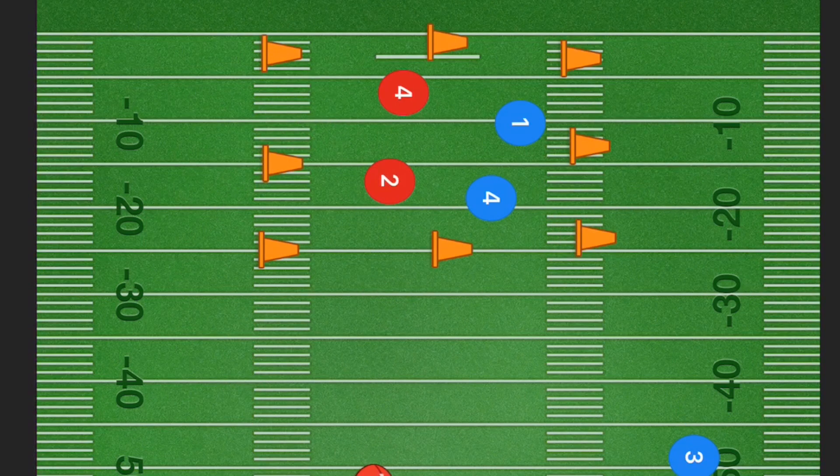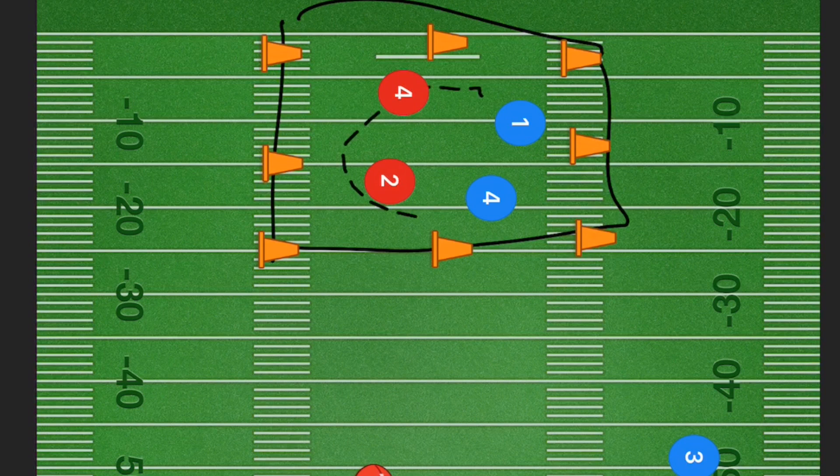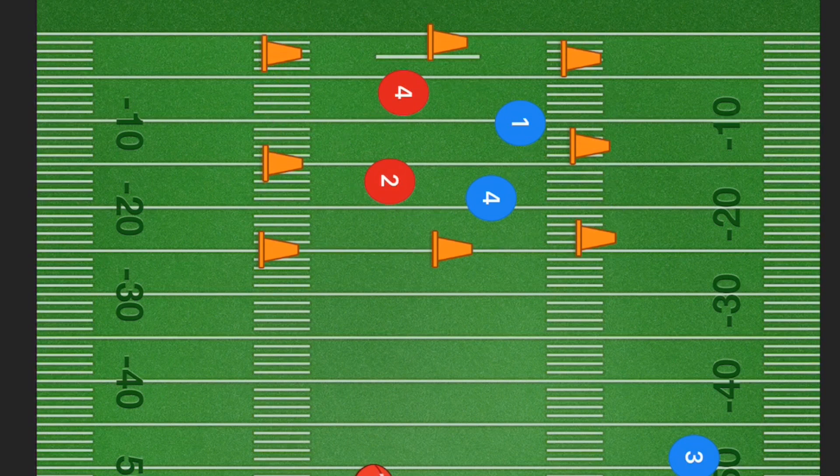Another drill you can run is to set up some pylons in a square and have four players without a football. Each of these players is going to have two flags and they're going to try and pull the flags of either each other or the other team.